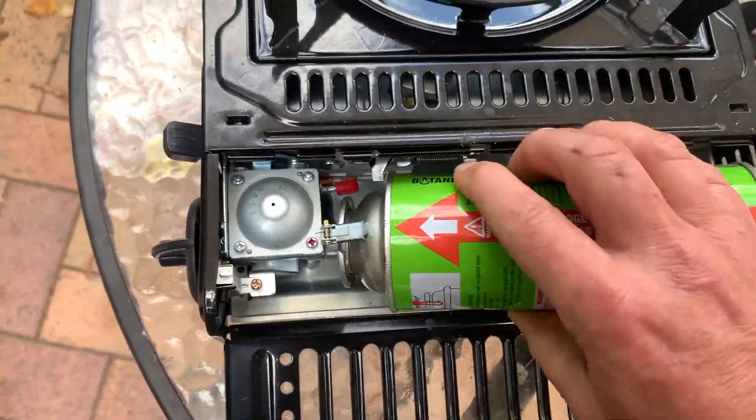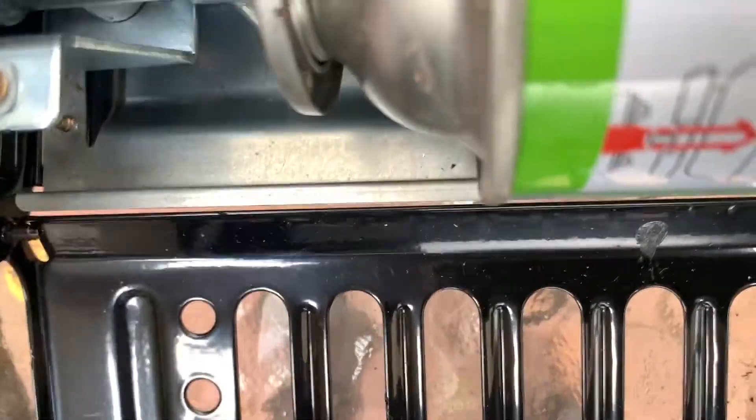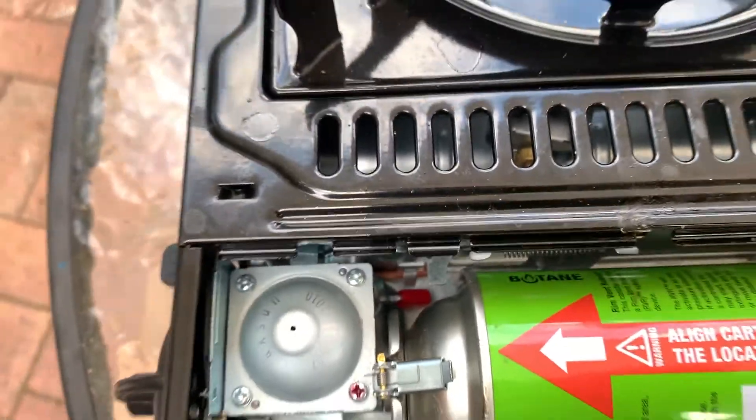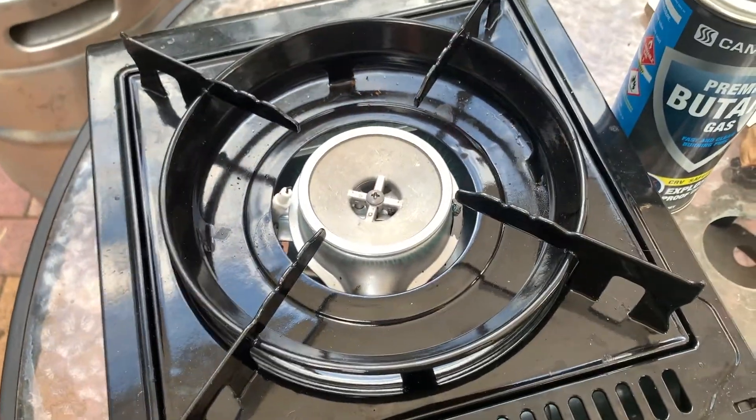One last test with the lever method. I've got it locked in with the red lever pushed all the way down — and there it is.